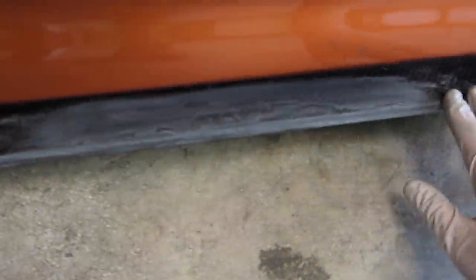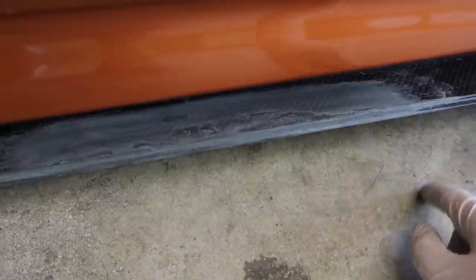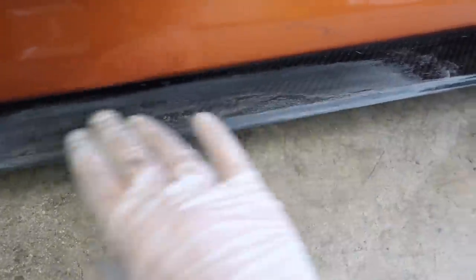That's looking a lot better — look at that, very good, very nice. All this is pretty much sanded down. I just need to clean all this up with some rubbing alcohol and once I clean it I'm gonna go ahead and put some compound and then polish this thing out.